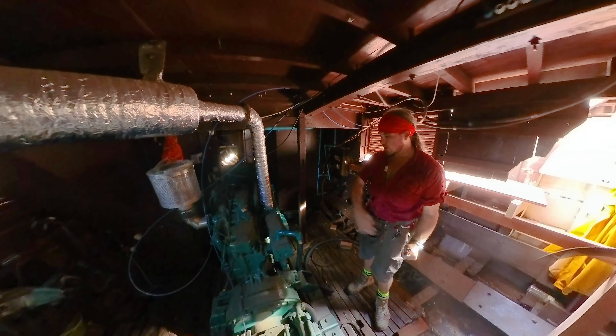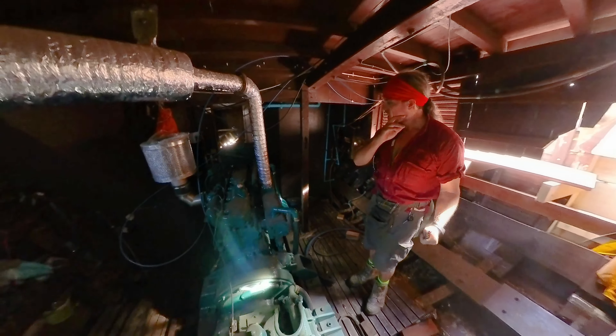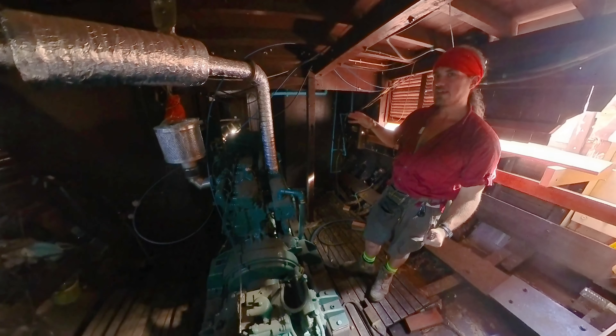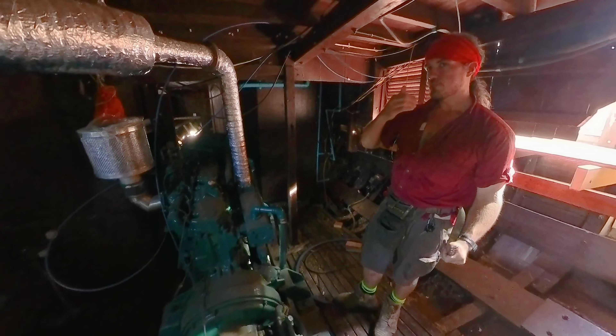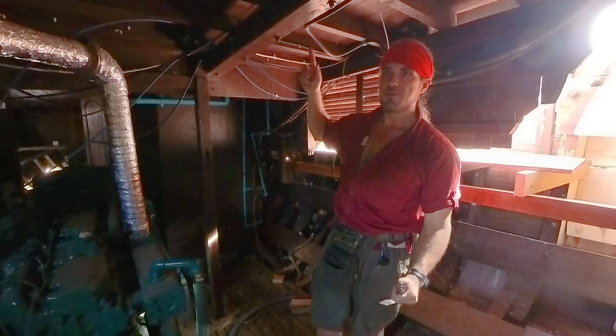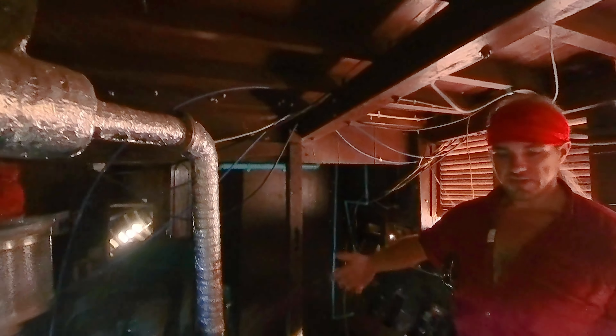The previous engine was all chock full of rust and stuff, like I mentioned in the pirate-dressed episode. Half of me thinks that she may have heeled over really far previously, especially with all that weight up on top, and pulled in a bunch of water through here and messed up the engine.